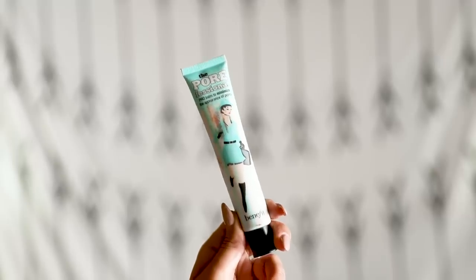Looking a little shiny but moving right along. I do have some pore issues so I'm going to use the Benefit Porefessional in my T-zone — this is mainly the spot I struggle with pores. I take it down my forehead, my nose, and my chin, and just rub that in.